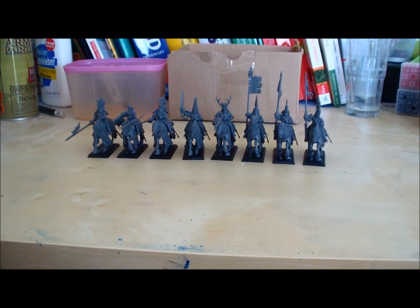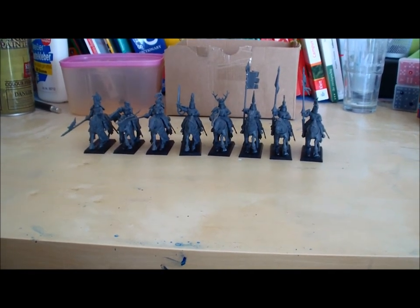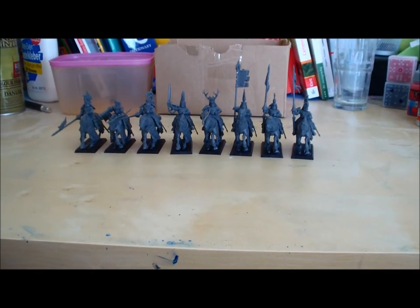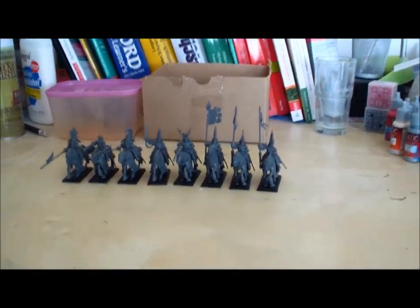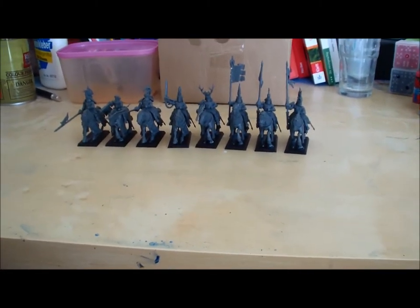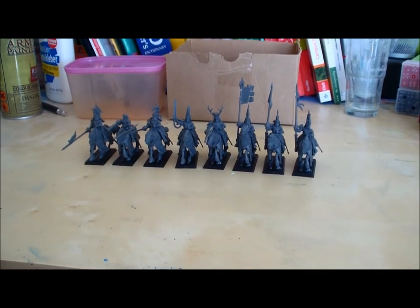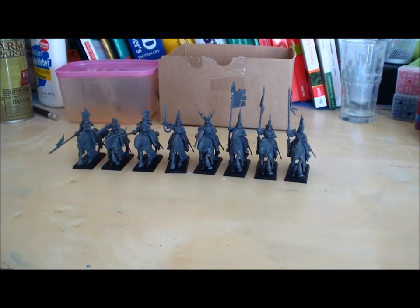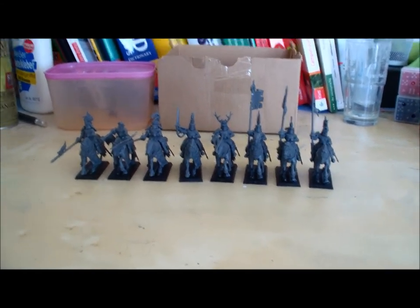Welcome to another video. I'm glad you came back and I will show you right away my assembled and fully glued first ever Knights of Bretonnia. I chose the Kings Knights, which are experienced knights who have been through many dangers and trials and proved their worth to the King or Duke. As you can see, I have eight knights assembled here.